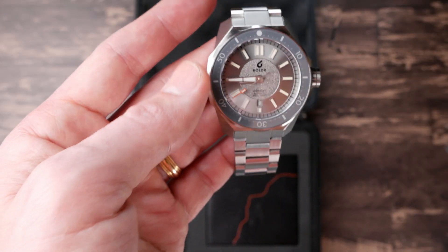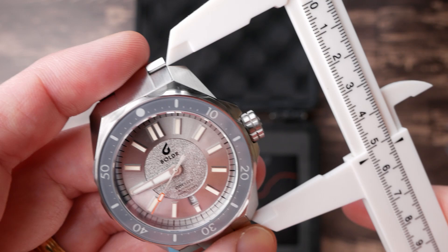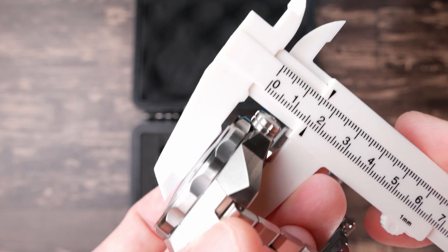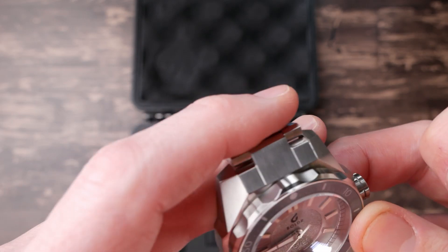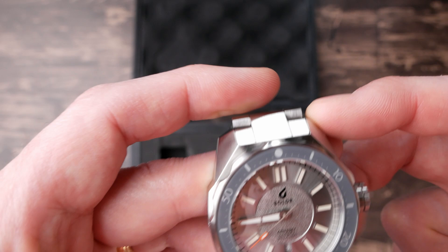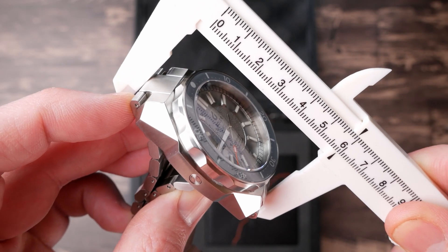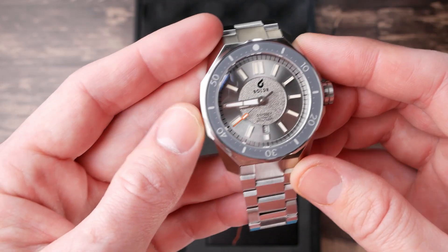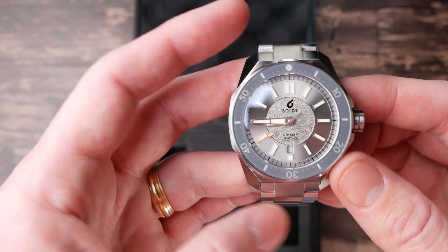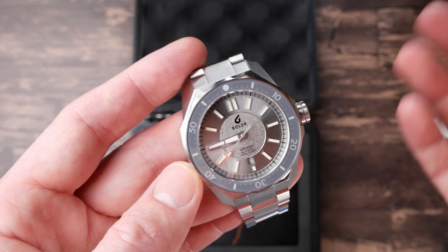Let's talk dimensions and specifications. You're getting about 45 millimeters across, a pretty substantial 53 millimeters lug-to-lug, a little bit over 16 millimeters tall including that domed sapphire crystal, and 22 millimeter lug width — so there'll be a lot of straps for this. They've gone with male end links that actually extend this even further; if you count to the widest part of the bracelet, it actually jumps up to 59 millimeters. A lot of guys are going to find this too large for their wrist, but there are guys who like watches that appear oversized — that's still a fairly large trend and these large watches sell very well.